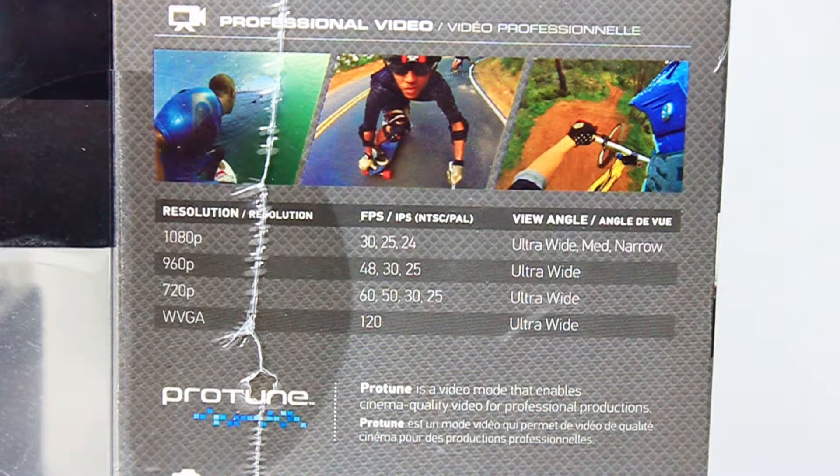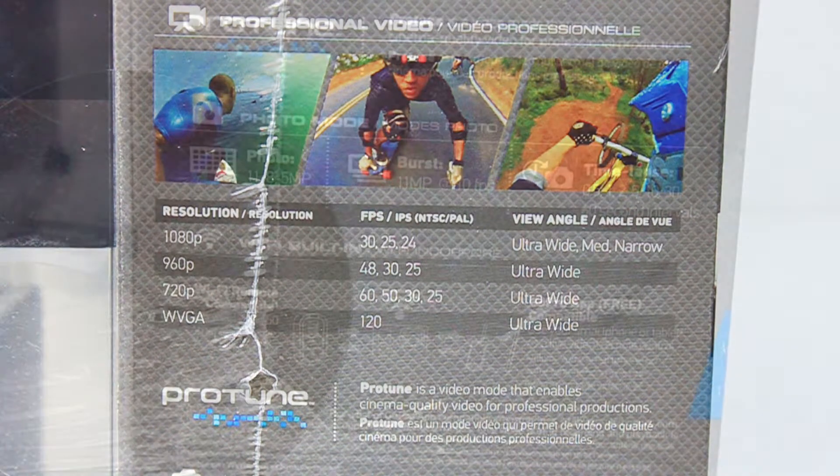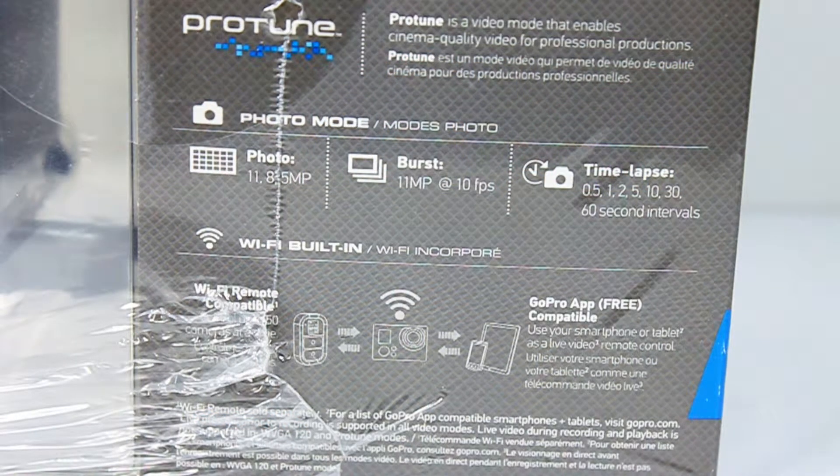One of the reasons I chose the Hero 3 over the Hero 3 Plus — the newer edition with a few extra features — were two major items eliminated from the 3 Plus Silver Edition: the ability to shoot at 24 frames per second at 1080p has been eliminated from the 3 Plus, and ProTune has also been eliminated from the Silver Edition of the 3 Plus. ProTune is a video mode that enables cinema-quality video for professional applications, important for post-production work, and 24fps matches professional film quality.